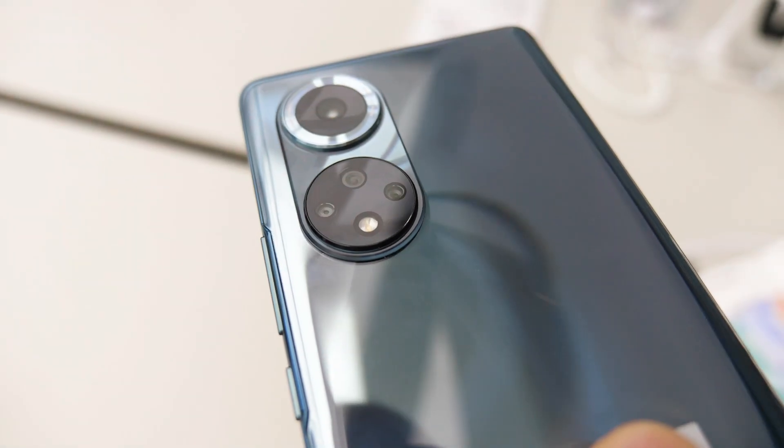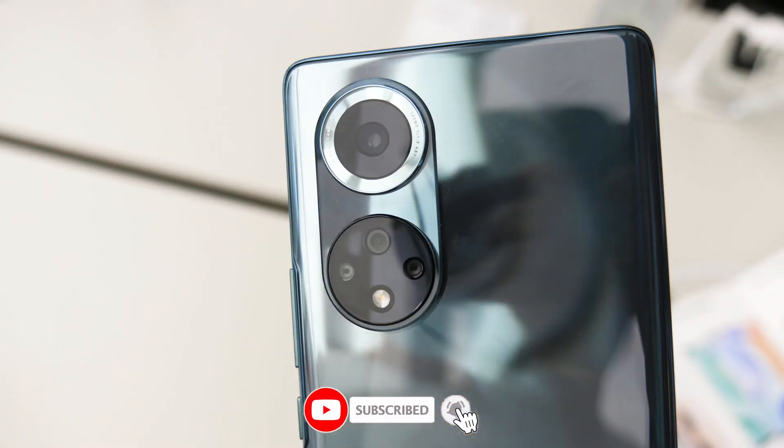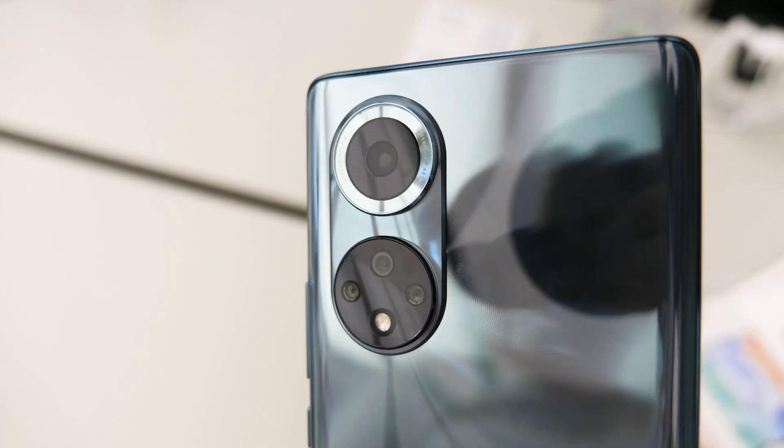Alright, that's the first look at the Honor 50 series. I hope you like it, and please subscribe to my channel if you haven't. I'm Sami and I will see you in the next one.